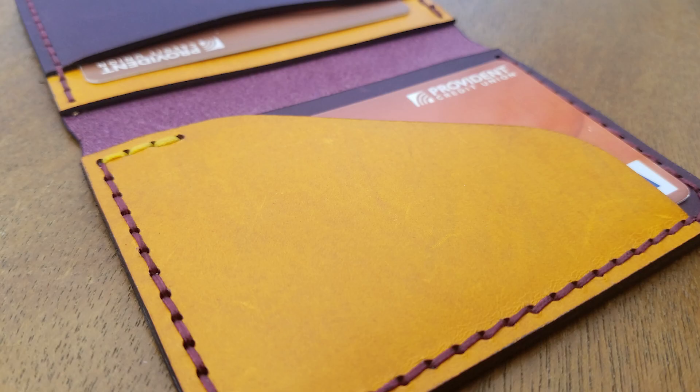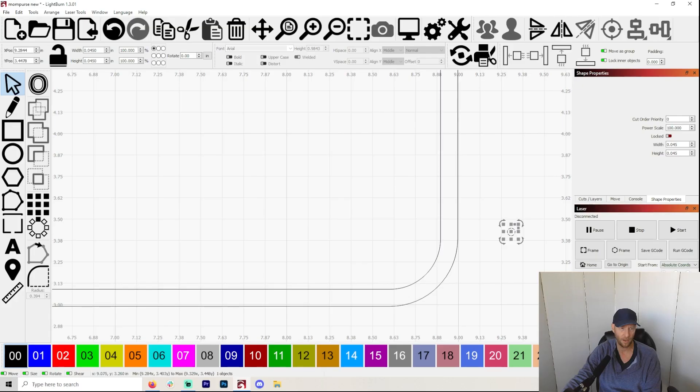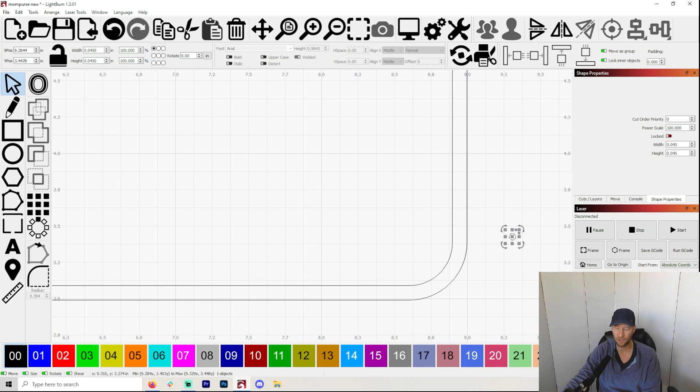The Ritza Tiger Thread is going to last forever. It is a synthetic thread that's already waxed — it makes things so easy. But I find even the thinnest ones look very thick because it's flat instead of round. Many of you out there probably know way more than I do about this, and I'm definitely looking forward to your comments.